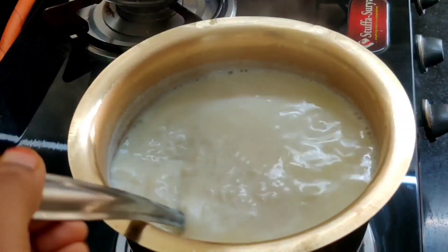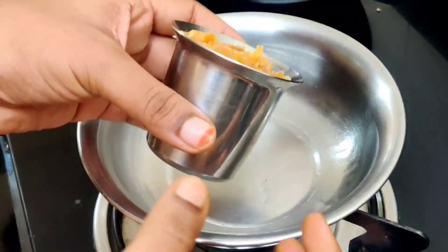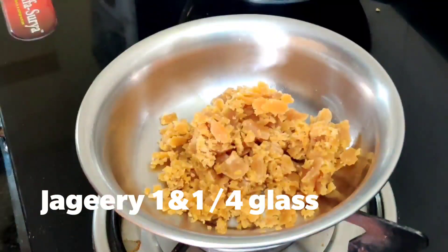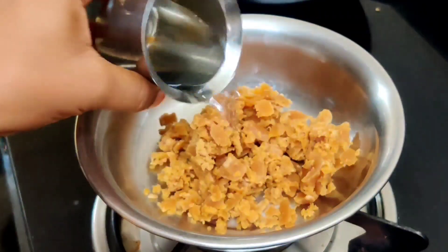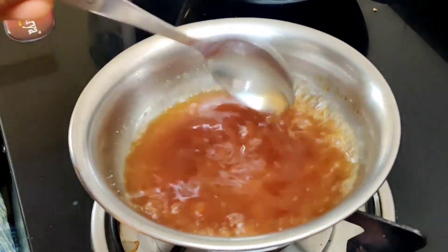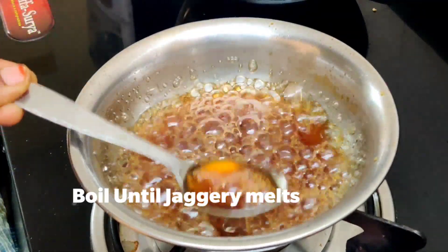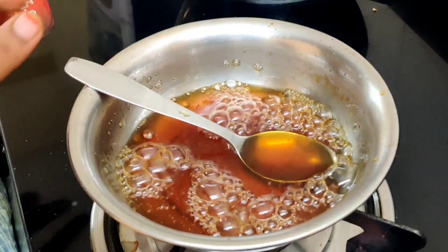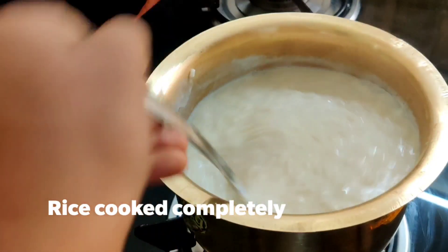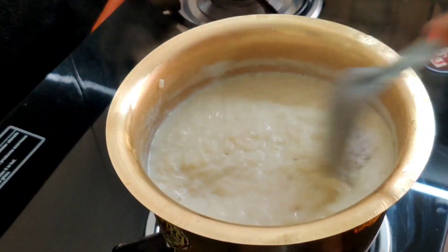We will cook the rice with 1 glass of water in the middle of the bowl. Pour the bowl on medium flame. Pour the bowl and add 1 teaspoon of salt.